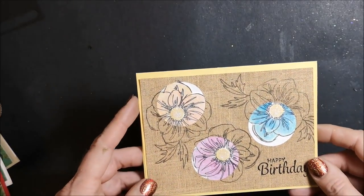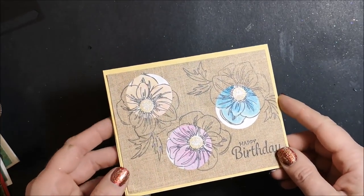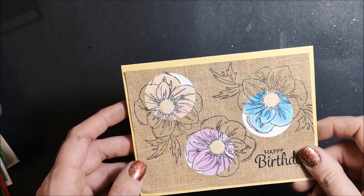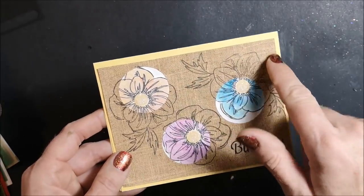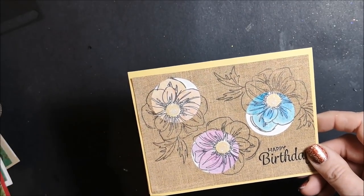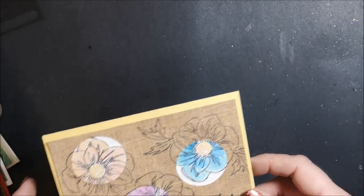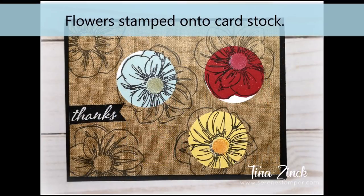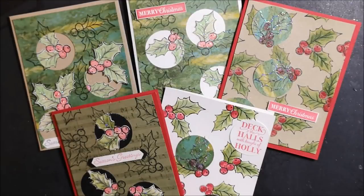And here's a non-Christmas one — this one is using our Floral Essence stamp set and the designer series paper is from the Pressed Petals. I just colored in my flowers using the watercolor pencils, stamped So Saffron ink in the centers to coordinate with the card base, and added some glitter to the center. That's just another pretty card — you can see you could use so many different stamp sets, colors, and papers; this is a really fun technique. I hope you enjoyed today's video tutorial. If you haven't already hit the subscribe button I encourage you to do so — I'd love for you to be part of my YouTube family. Thank you for watching, I appreciate you — happy stamping!